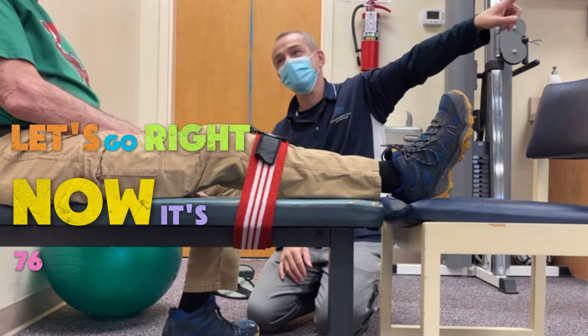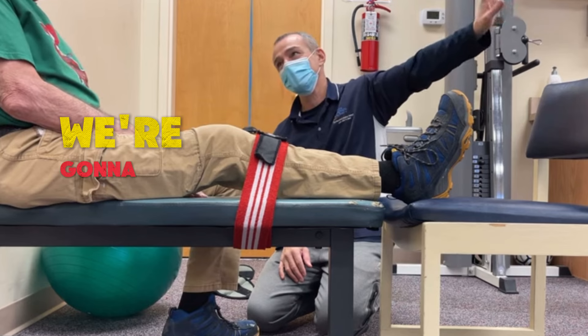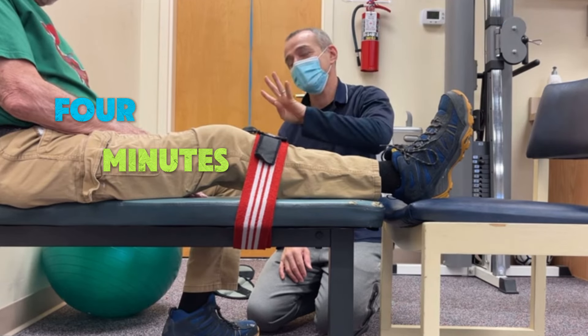Let's go right now. It's 76 on the clock — we're gonna go to 80. So it's four minutes, four minutes right here.